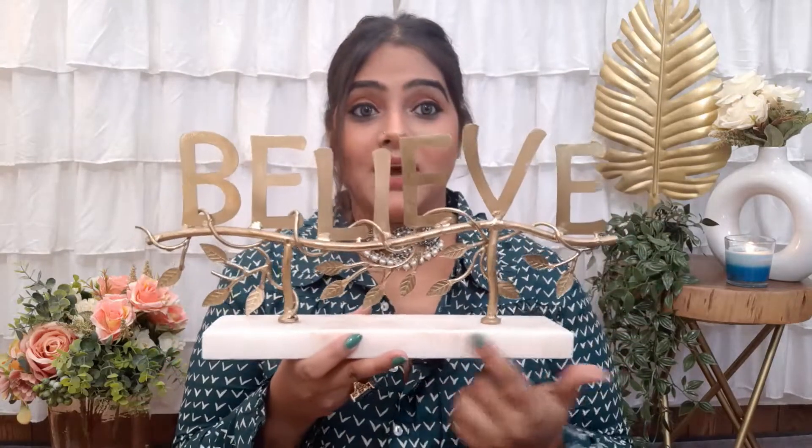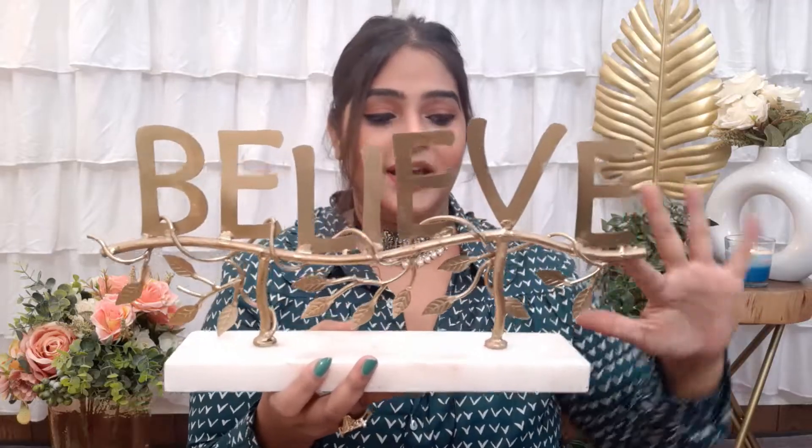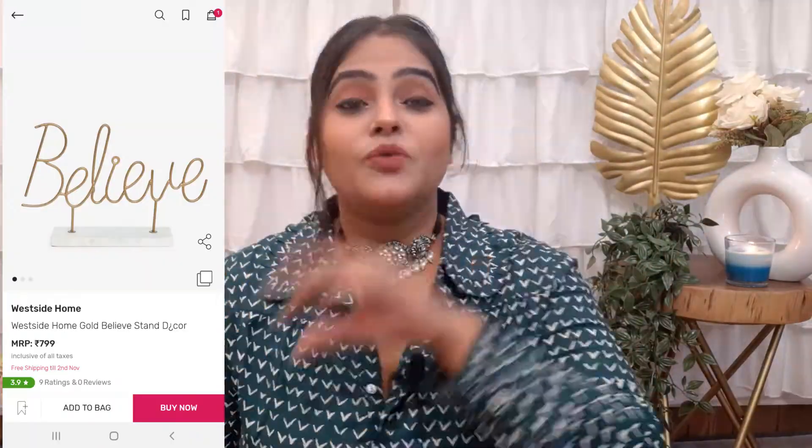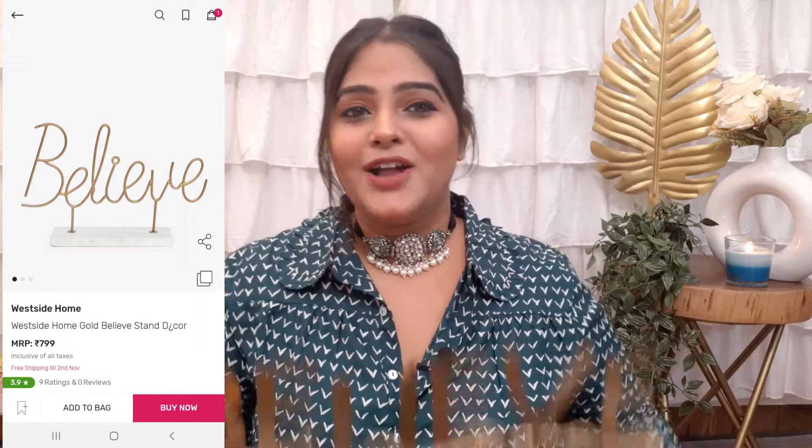The next item is very heavy because it's made of white stone — very shiny. It has a leaf pattern which I love, and it will be available on the website too. It's simple yet a little dramatic, and I really like it.